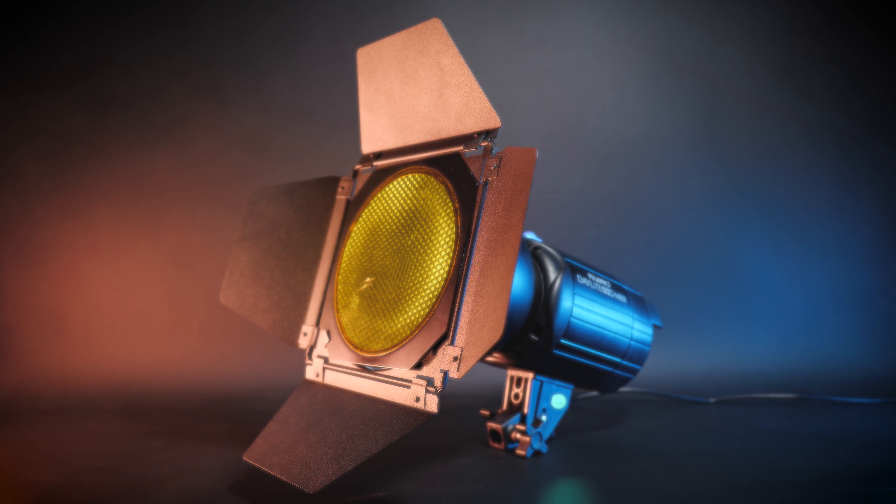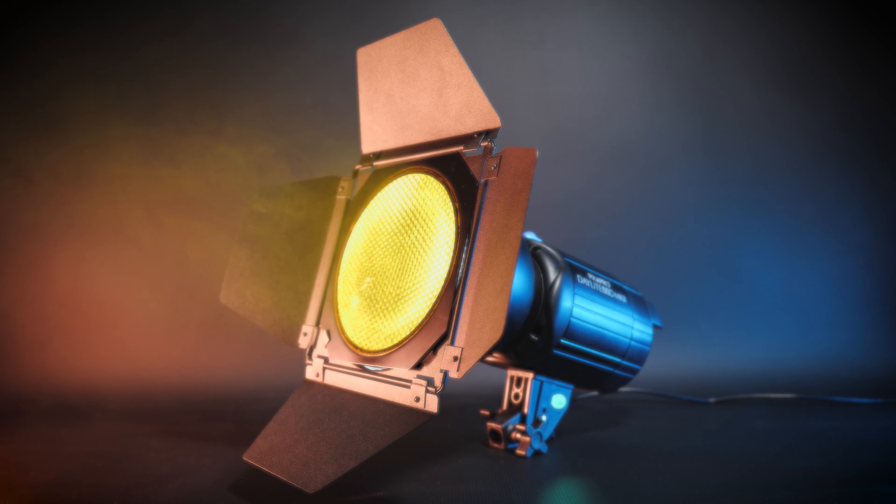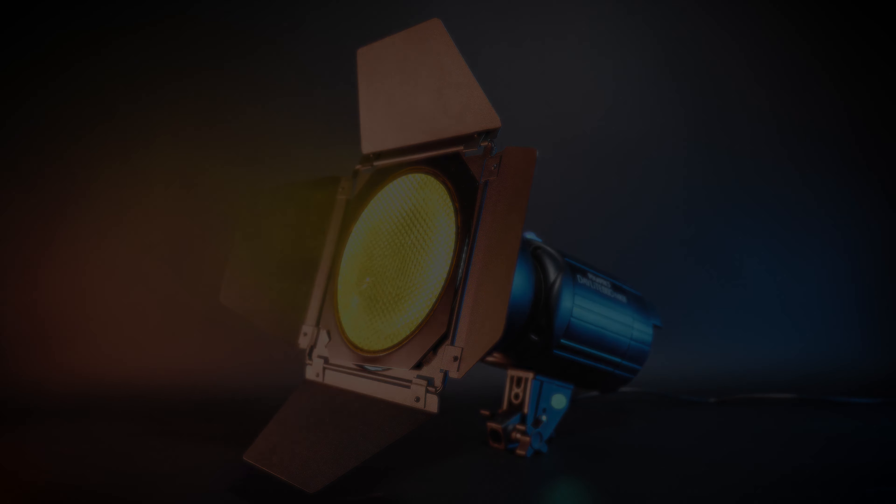I wouldn't leave a snoot on any LED light for too long at full power — they get hot and there's not much room for air to escape, so that's a tip for you. The barn doors I bought off eBay for about £18 and they are so well built — I think they're Godox ones. You can put a honeycomb grid in there and put a gel on there as well. I love them.